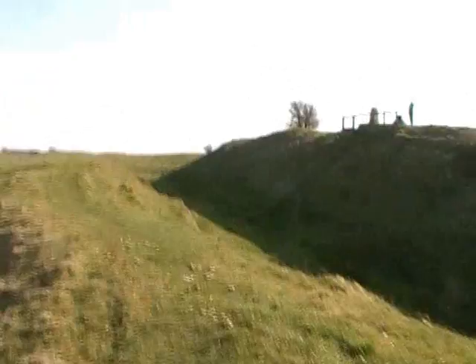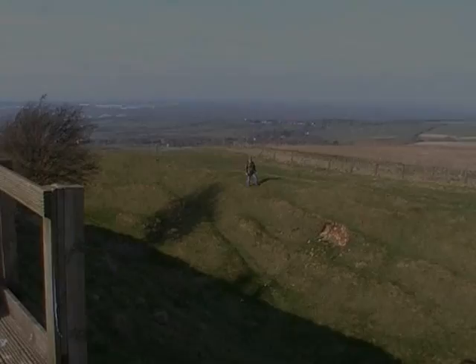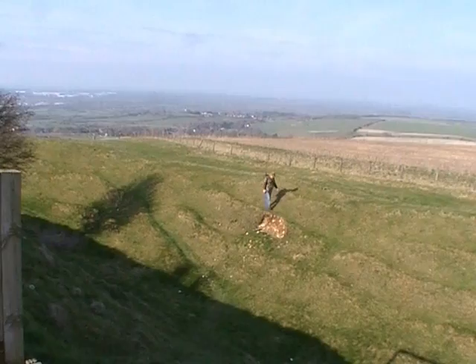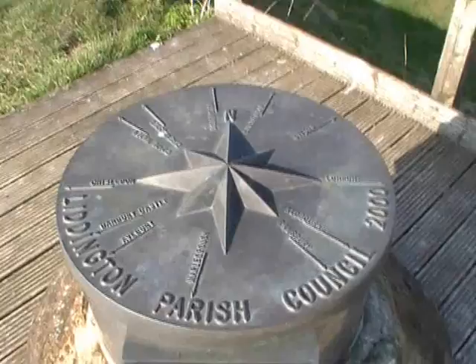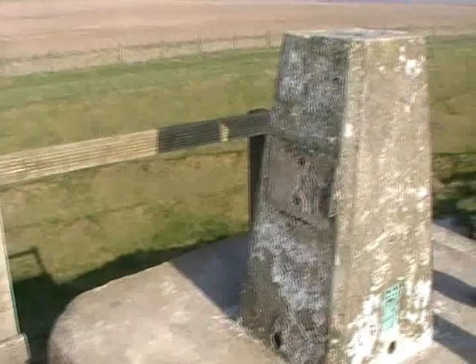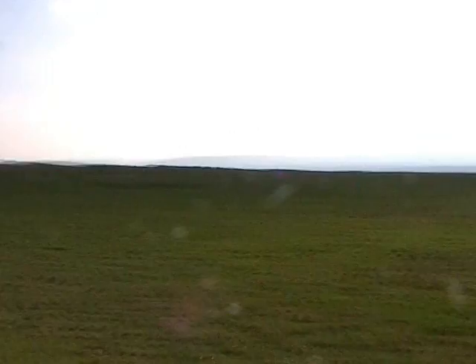We've finally managed to get over the barbed wire fence and fight through a gate. Now we meet the ramparts of the Iron Age castle itself at Liddington. Here's the Liddington Parish Council viewing platform. This is one of the first trig points ever to be cast — the other one is a mile or two miles away over on Charbury Clump. This is called the Liddington Baseline. We've finally arrived in the enclosure itself and we're going to walk right to the centre to set up our amateur radio equipment.